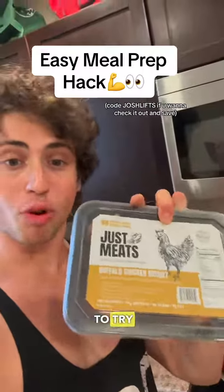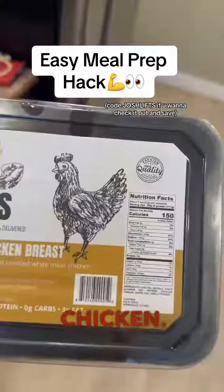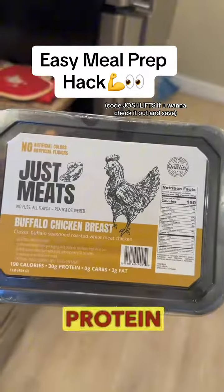What is up guys? We are about to try Just Meats meat for the first time. This is their buffalo chicken — 150 calories and 30 grams of protein per serving.